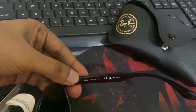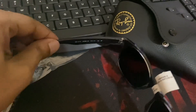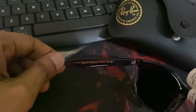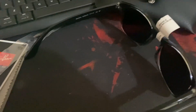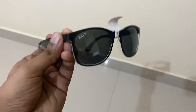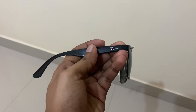This is made in Italy, polarized. You can get the information about the model: RB4374. And the size. So that's all — let's give you a good look at these sunglasses. This is how it looks; the frame is black on transparent.